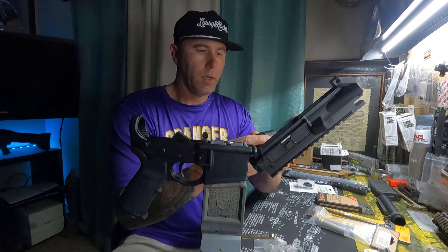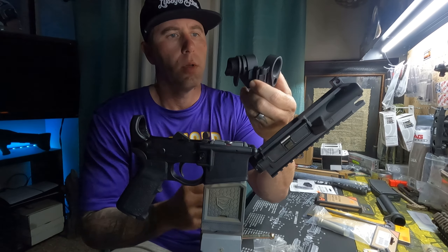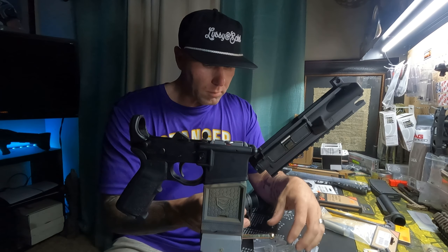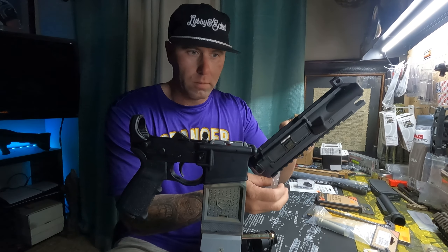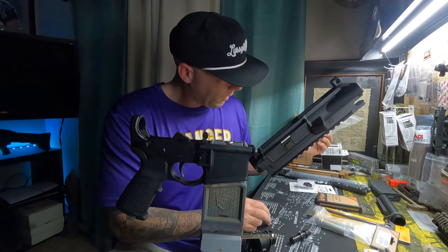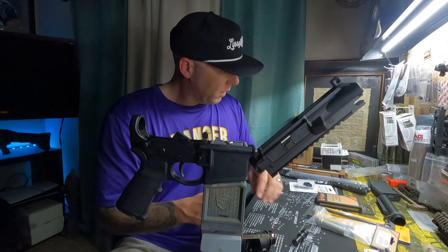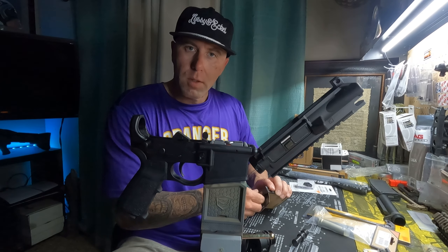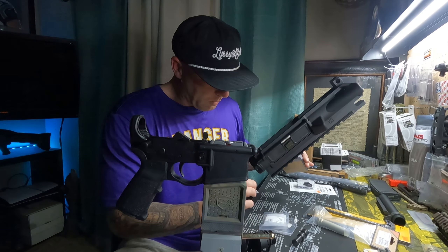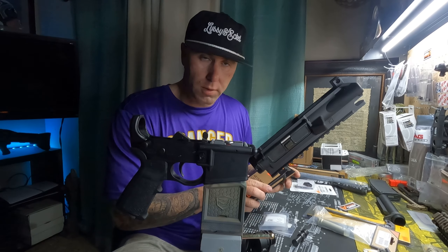Like I said, the Sylvan Arms folder — I'm sure you've seen these online before. Obviously the Law Tactical is top of the line, but this one ain't bad and this is a budget build, so that's what we're going to be using. I had this in my drawer, so another donation to the cause.